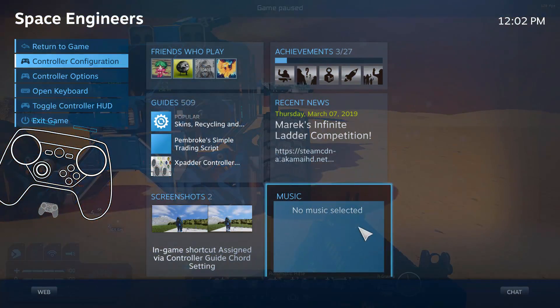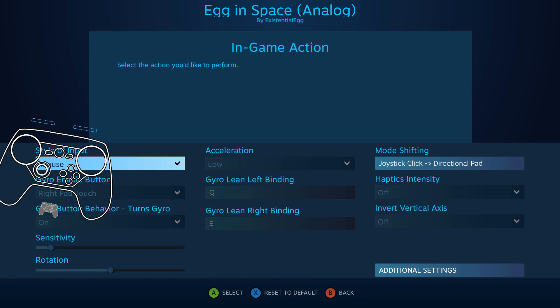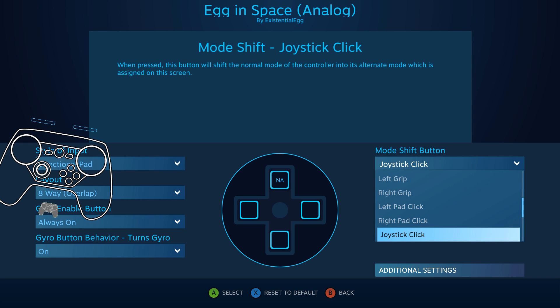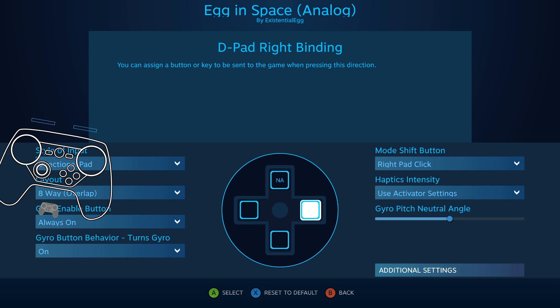How to get rid of that jitter? Super easy. For the gyro, I just did a mode shift on that WritePad click.